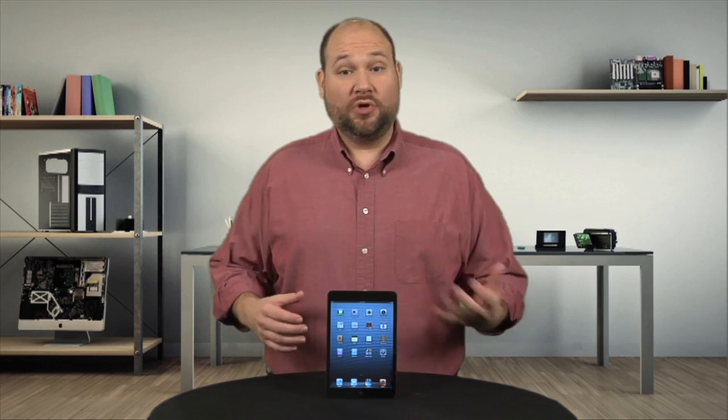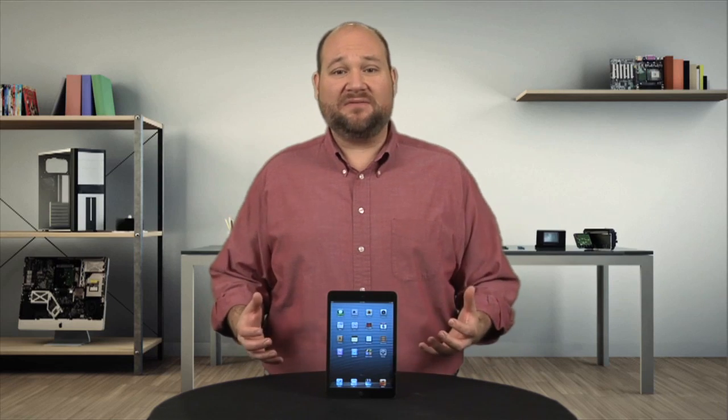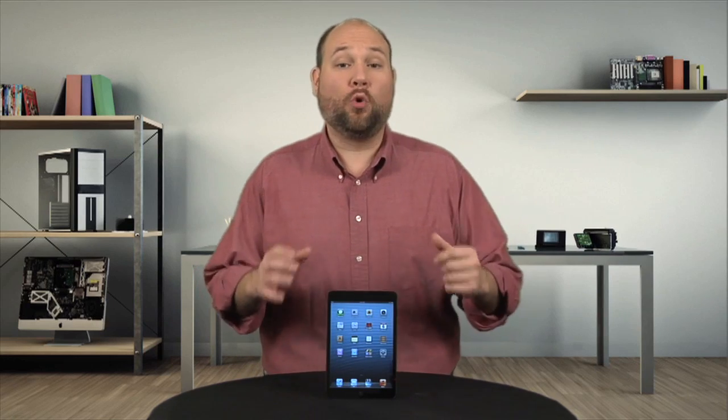Unfortunately, Apple took the good and bad from the iPad when building the Mini. The device is sturdy and well-built, but the copious amounts of adhesive make it extremely difficult to repair. In fact, its smaller size actually makes it more difficult to work on.